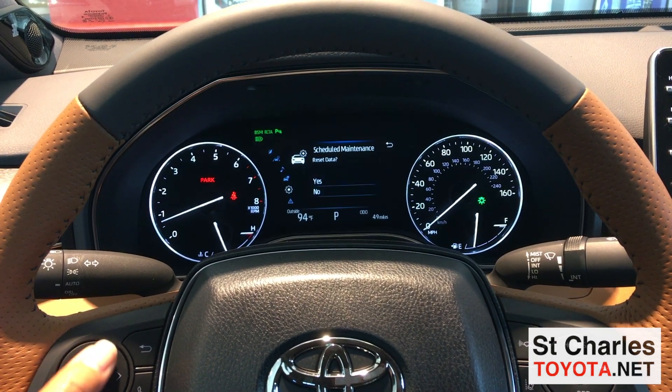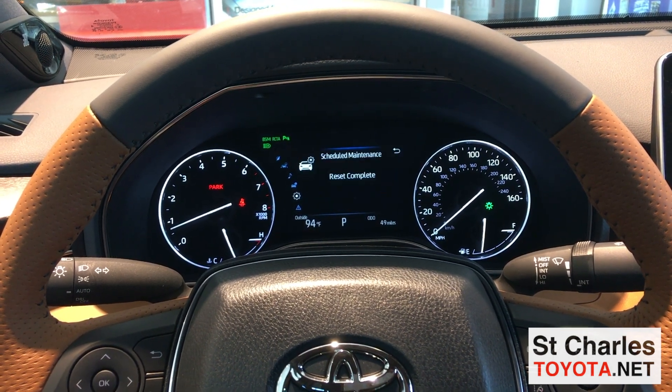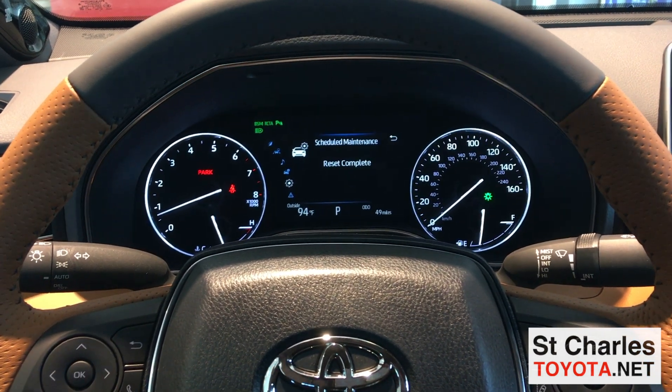It'll ask if you want to reset the data. Arrow up to yes and click OK to select, and then the maintenance light has been reset.